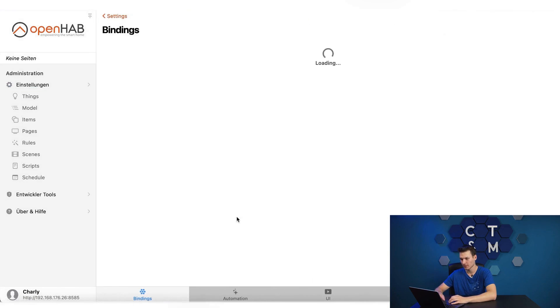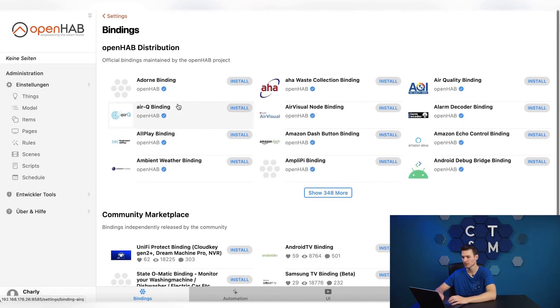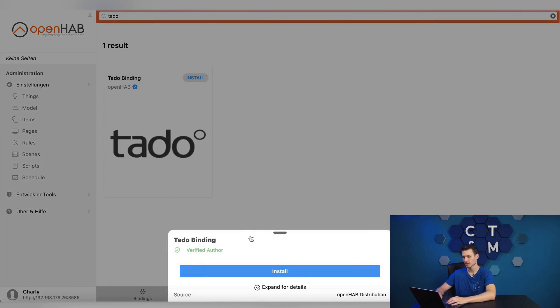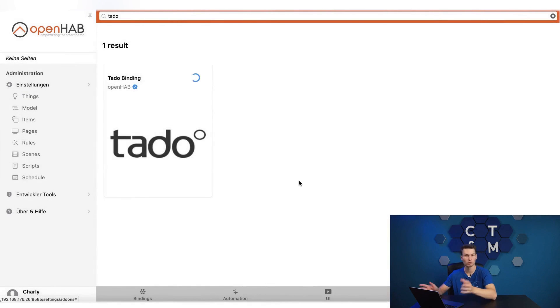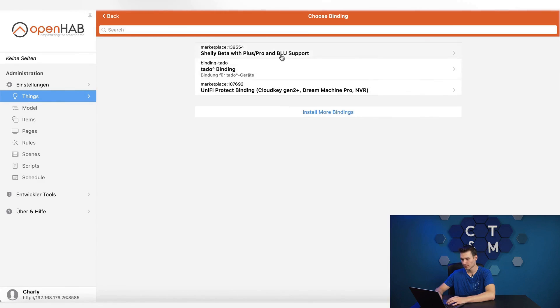To set something up we first need to go to the settings under bindings. Here you will find a whole lot of pre-configured add-ons that you can install. For simplicity I will now install the Tado binding so we can at least see something. To set this up — that is, to add a Tado bridge — press the plus under things and then select Tado.